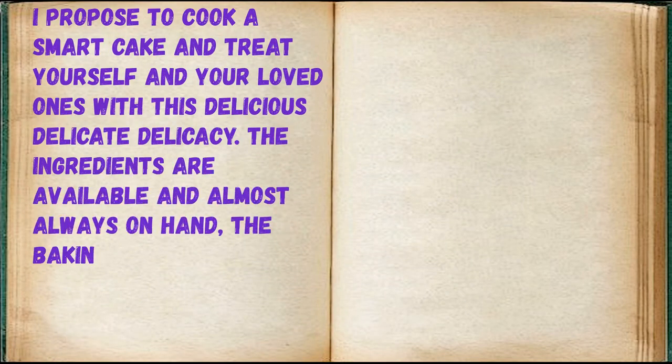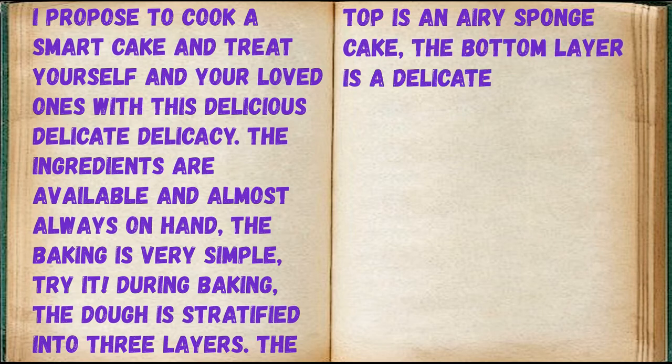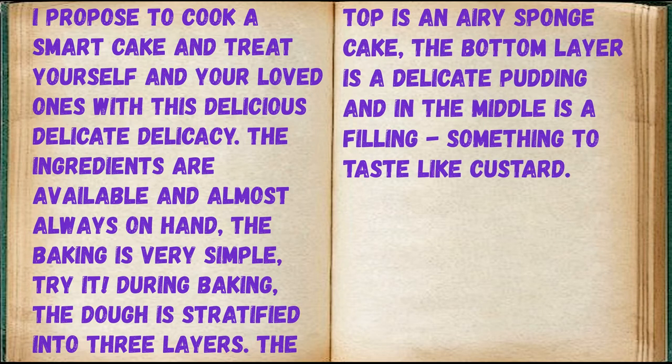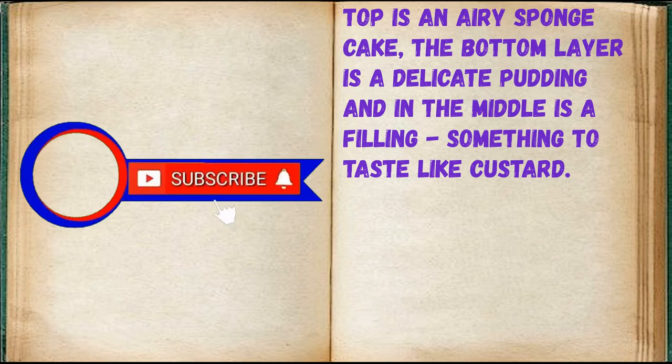I propose to cook a smart cake and treat yourself and your loved ones with this delicious, delicate delicacy. The ingredients are available and almost always on hand, the baking is very simple — try it. During baking, the dough is stratified into three layers: the top is an airy sponge cake, the bottom layer is a delicate pudding, and in the middle is a filling that tastes something like honey custard.